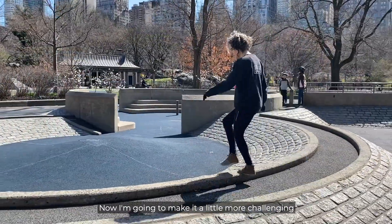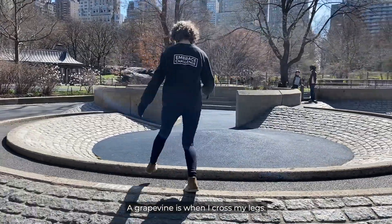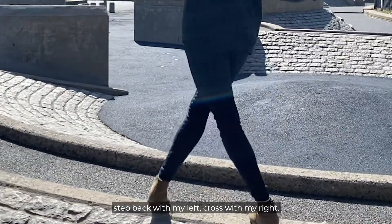Now I'm going to make it a little more challenging for myself by adding a grapevine. A grapevine is when I cross my legs — I'm going to step with my left, cross with my right, step back with my left, cross with my right.